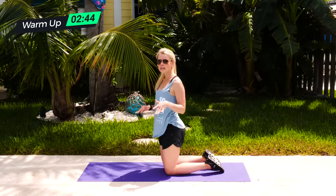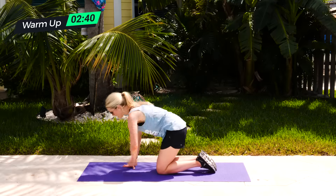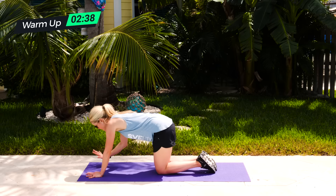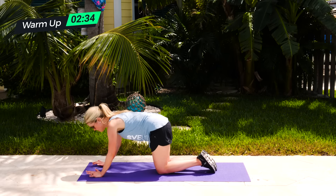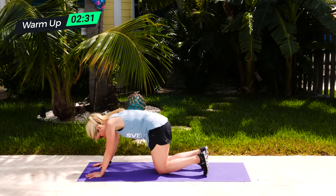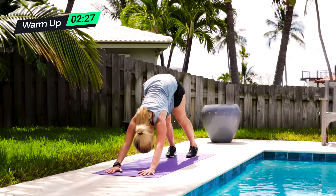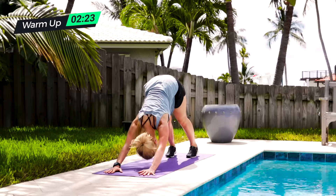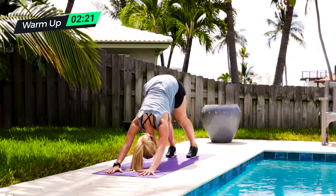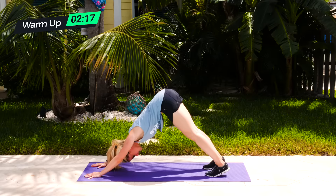From there, staying low, we're going to do a downward dog — one of the most common poses in yoga. Spread those fingers on your mat, press the palms, the lower parts of the palms, into the mat. Feet are hip-width apart, pressing those toes into the mat. Press down on your mat, pressing your chest backwards towards your toes — think about sending your chest back towards your shins. Hold that downward dog for 30 seconds.